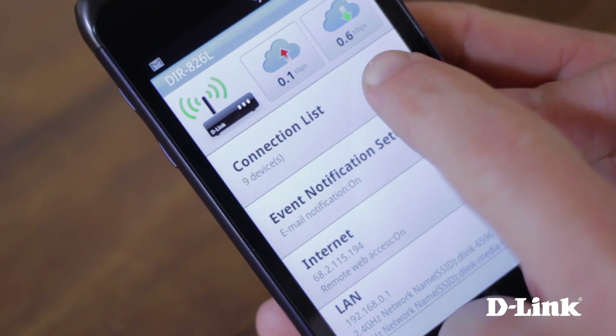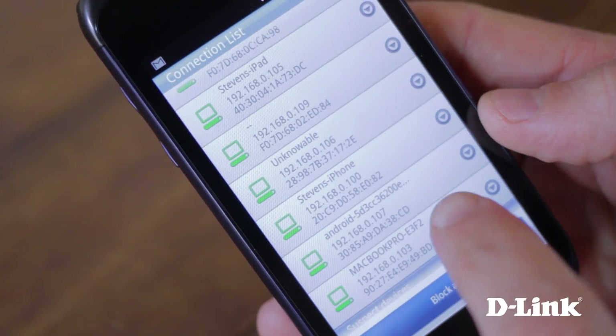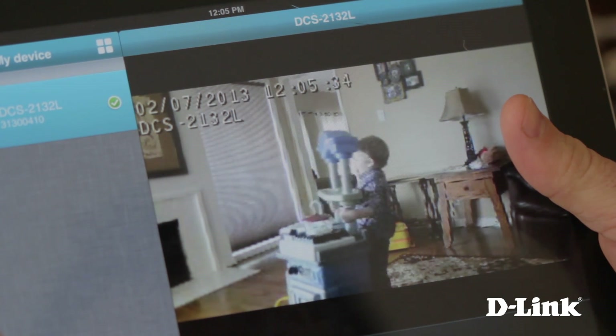The wireless AC 750 dual band cloud router is a great wireless router, but it's also more than that. You can control and monitor your network from anywhere with the MyD-Link app for your iPhone, Android or even your tablet. And it lets you easily add other wireless devices like D-Link's cloud cameras to allow you to keep an eye on the things that matter most to you, like your kids, your pets, and your home,